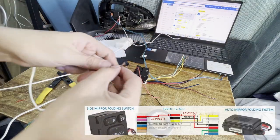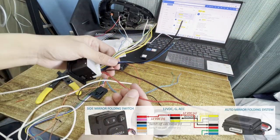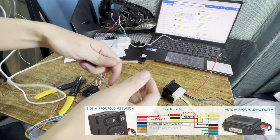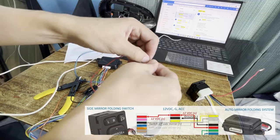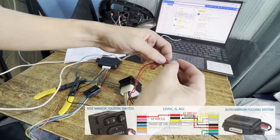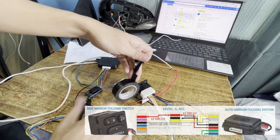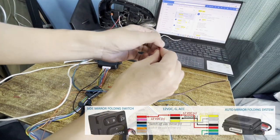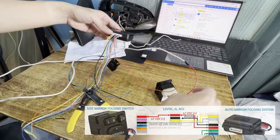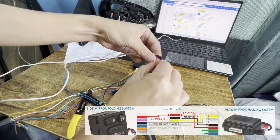As you can see in the diagram, the positive 12 volt DC source is connected to the red harness wires of the folding module and the folding switch. Just splice them and insulate. Then connect the negative wire to the black wire of the folding module harness which is the ground. Splice them and insulate.